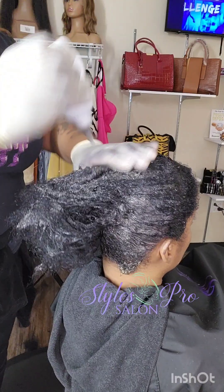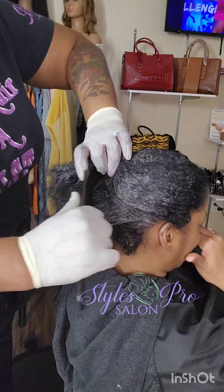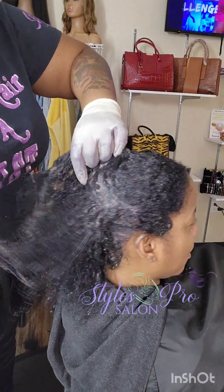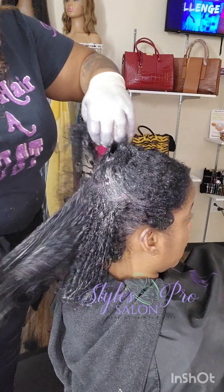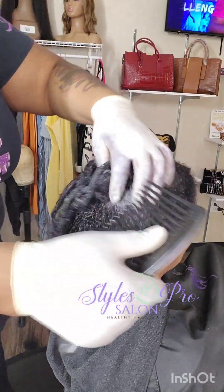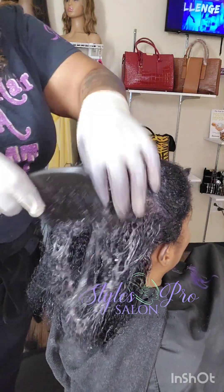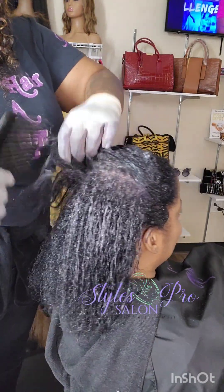This is me putting the rest of the color from the bottle on there, and now I'm going to comb through. I like to comb through my colors for a couple of different reasons, especially if it's a single process color and we're only using one color — we're not doing any color melting or anything of that nature. If I comb it through, the color can kind of refresh the ends so the hair won't look as dry.